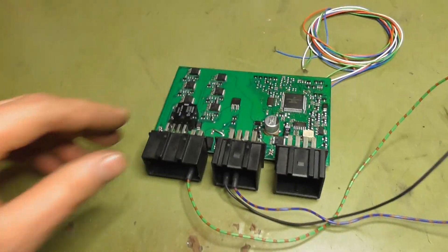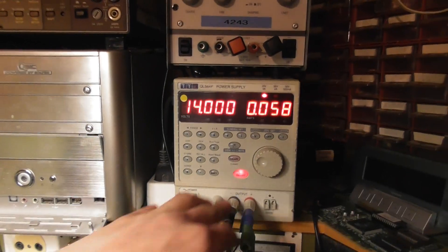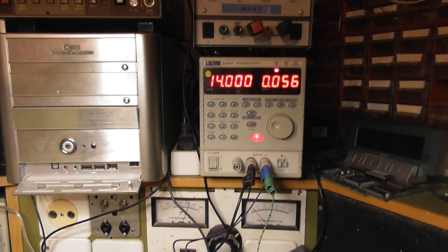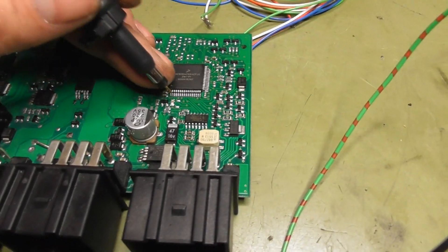Now the big moment of truth. All is ready to test. Power on. Current is a bit more than before. Let's go straight to the reset pin.